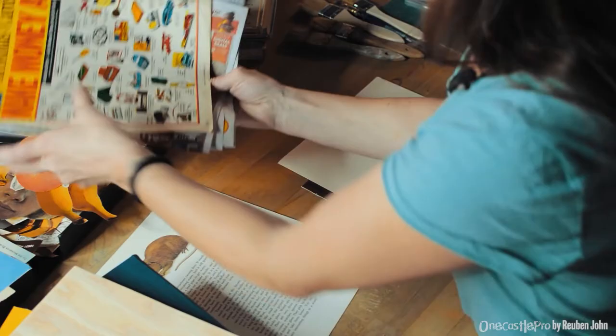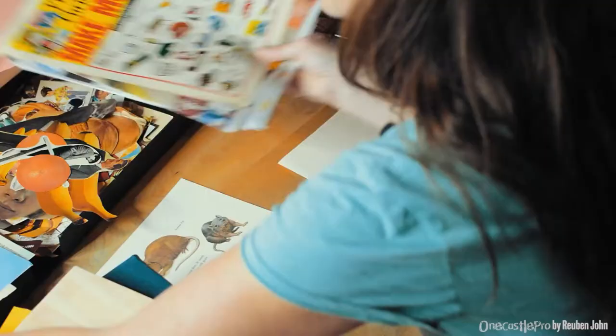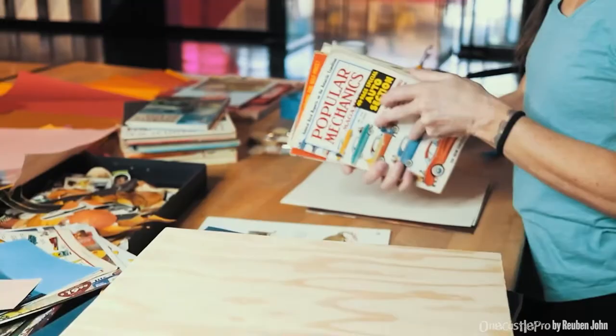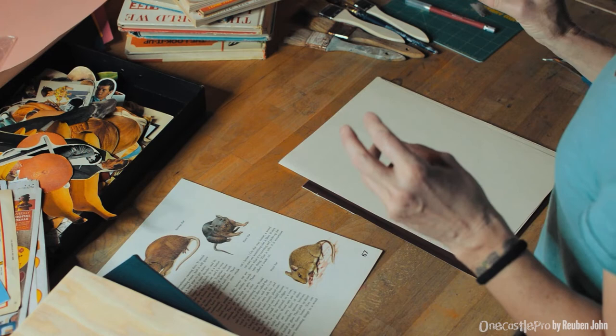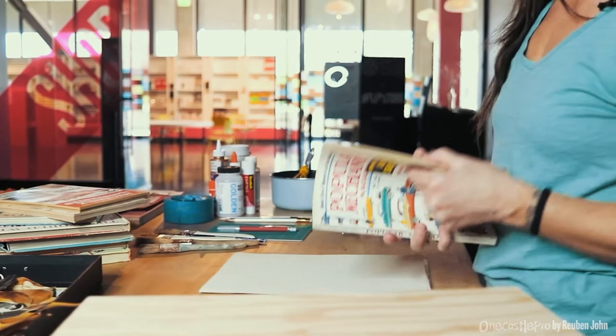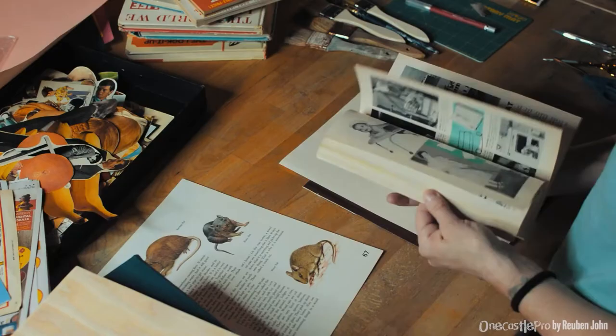Old magazines are great — things that have words, a nice diverse range of images. I gather magazines and books that might have potential, then hold onto them until I'm actually going to do a collage. Rather than having a solid idea at the beginning about the end result, I tend to let it happen organically — I'll start flicking through books and magazines and something will catch my eye.